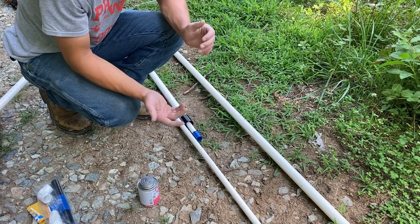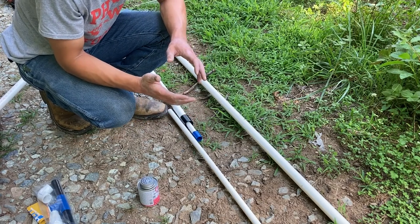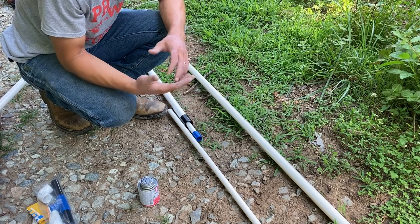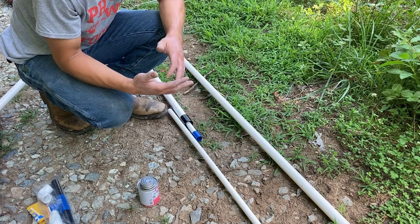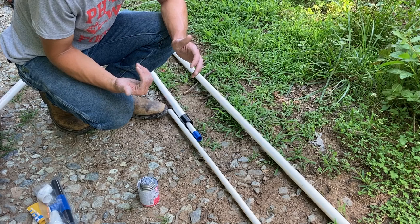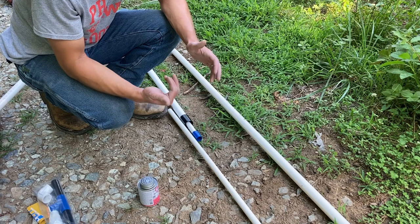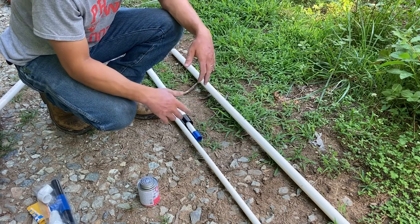My static water line is anywhere from 30 to 40 feet, so I decided to get six 10-foot lengths, making it about 60 feet deep — which is plenty deep enough past the static water line. They like to see at least 15 to 20 feet past, so this'll be more like 25 to 30 feet past.